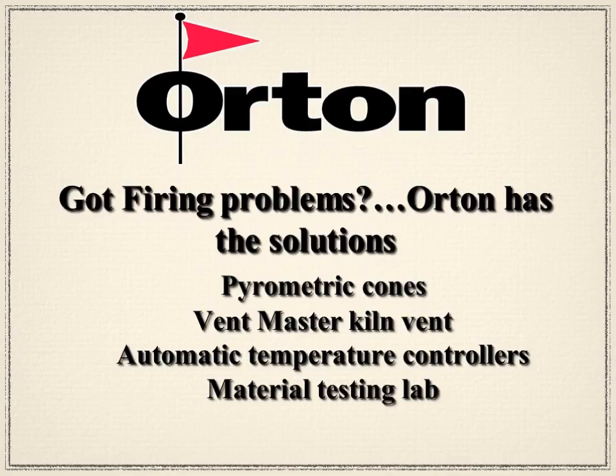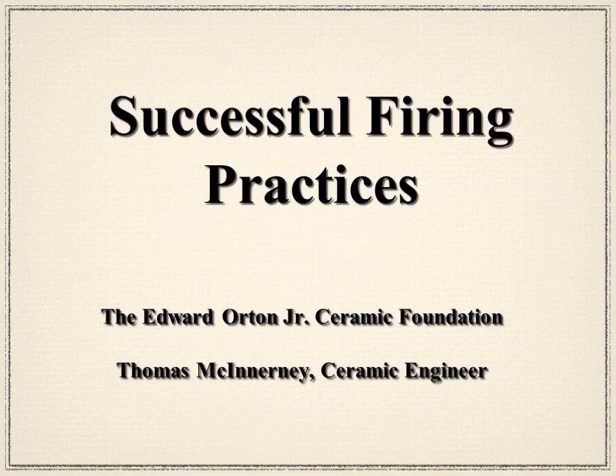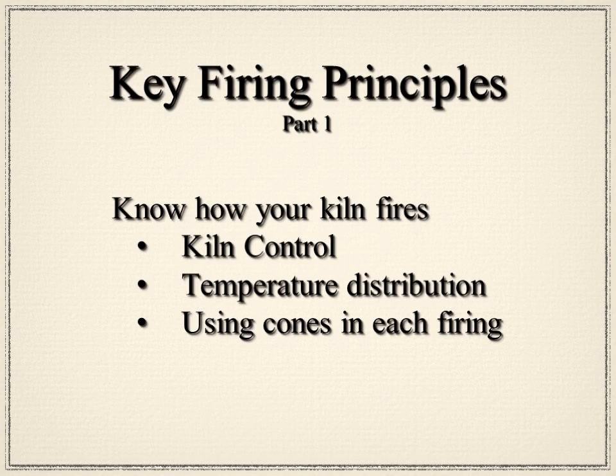This seminar called Successful Firing Practices is designed to provide useful information on firing. We all know it's disappointing to spend time and money preparing a piece only to have it turn out poorly when it's fired. Like most activities, certain guidelines exist for firing — we refer to these as key firing principles. There is no one way to fire all your products; you must adapt your firing practices to the type of products being fired and the kiln you're using. Firing is a learned skill that can be continuously enhanced and improved.